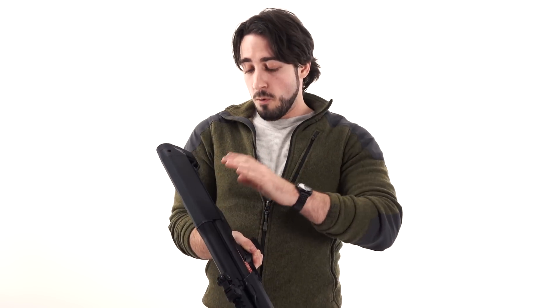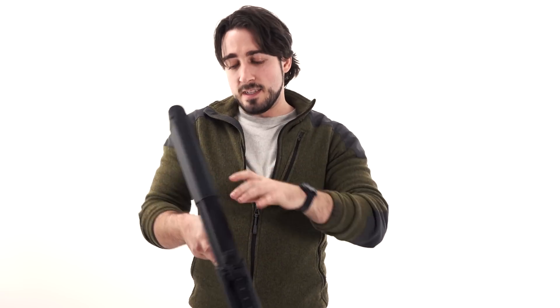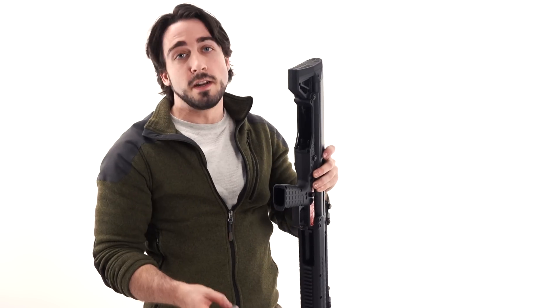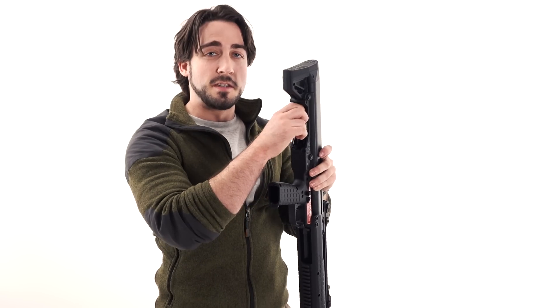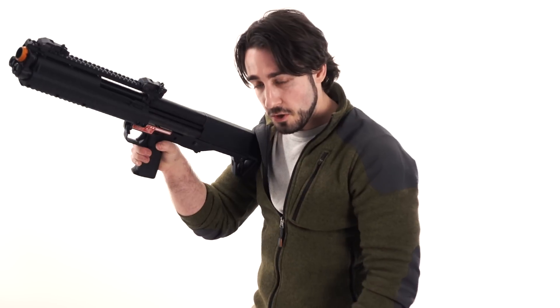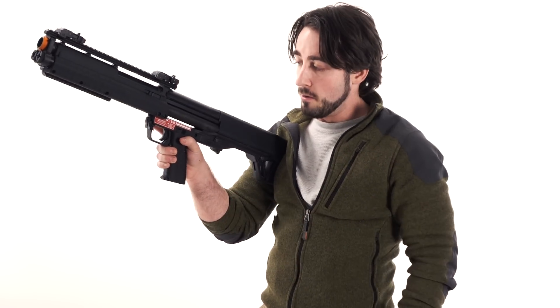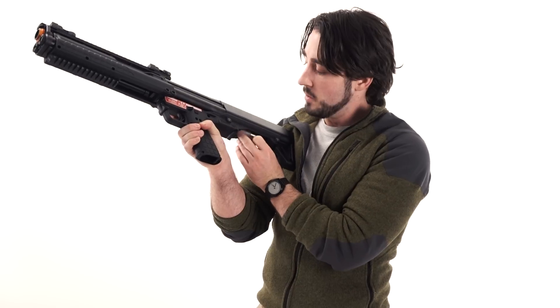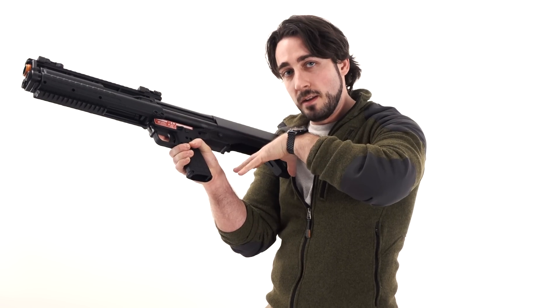One thing that will take a little bit of getting used to is the actual loading of the shell into the KSG. With two tubes inside the loading chamber, there is a bit of a learning curve to make sure your shell is going into the right side. One thing I've found — if you're loading from the shouldering position — is to cant it a little bit to the right when you're ready to reload, so gravity helps force the whole system to the right and assists in loading.